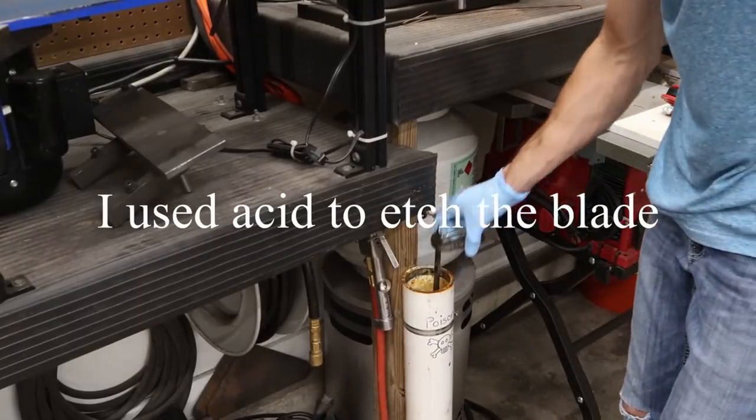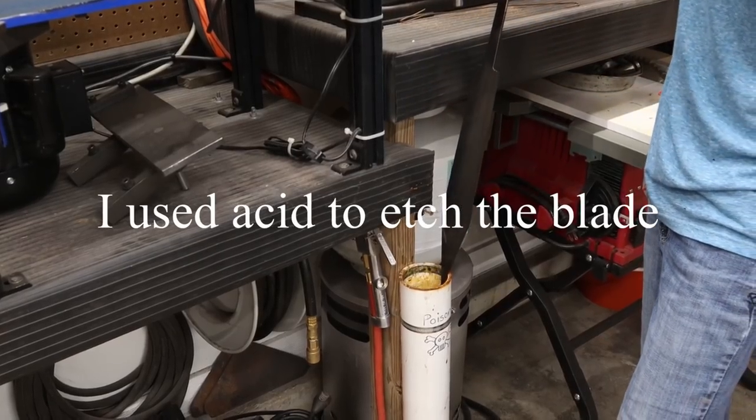I did decide that I wanted a dark blade, so I threw it in my etching tank. This is ferric chloride and distilled water.